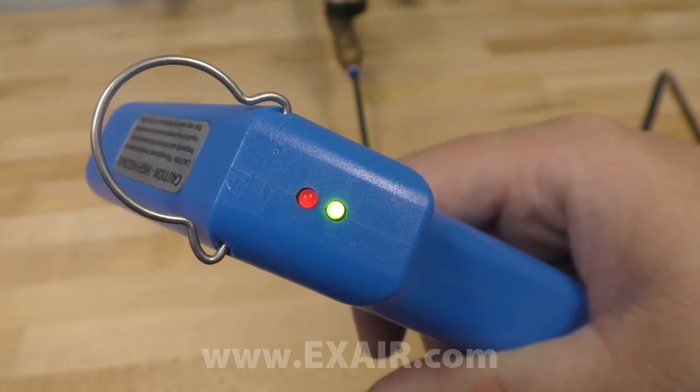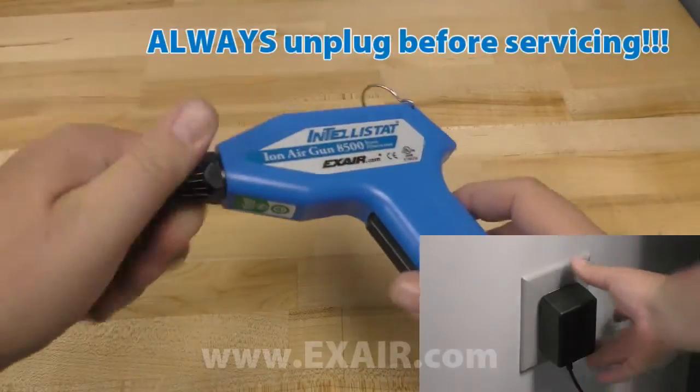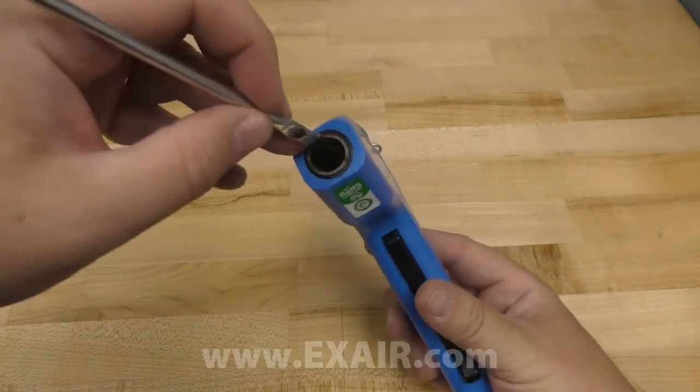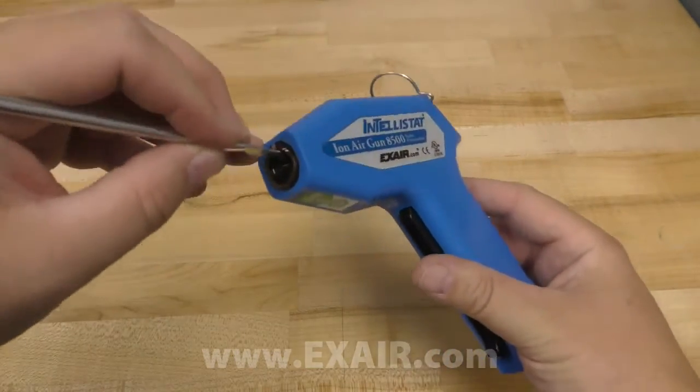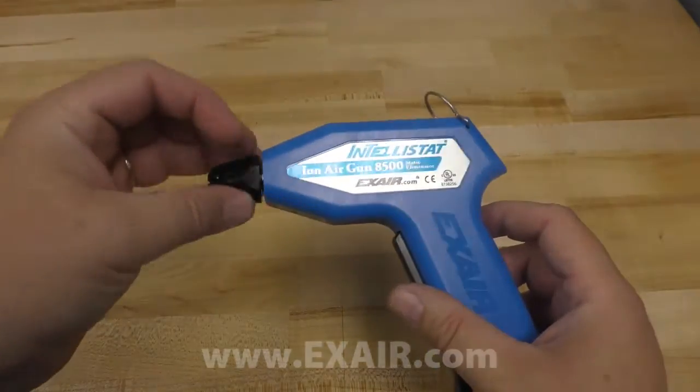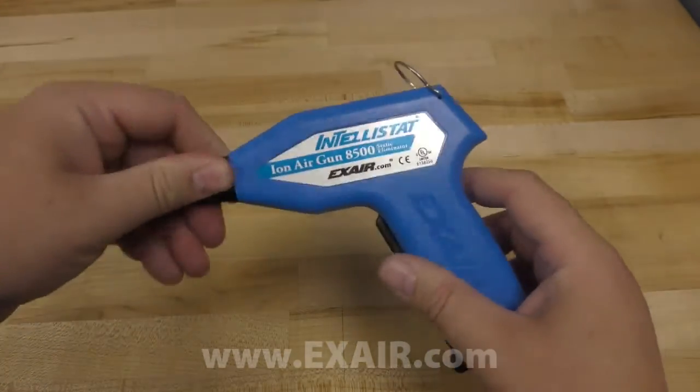If the red light comes on, there's a problem. The most common cause of this is an accumulation of light dust or dirt on the ionizing point. This can be cleaned with a soft brush, which should restore the Intellistat to proper operation. If the problem persists, call Exair and ask for an application engineer.